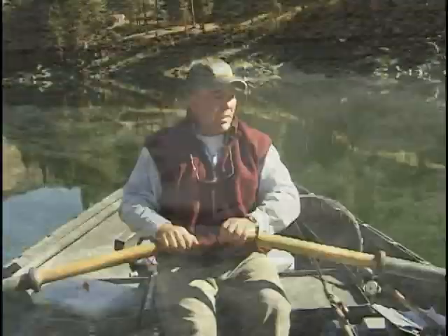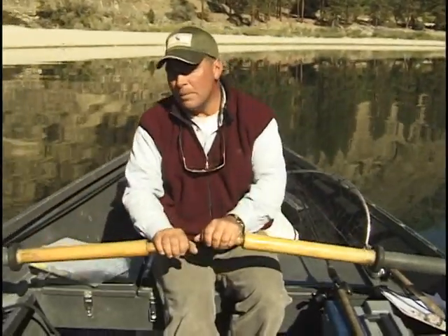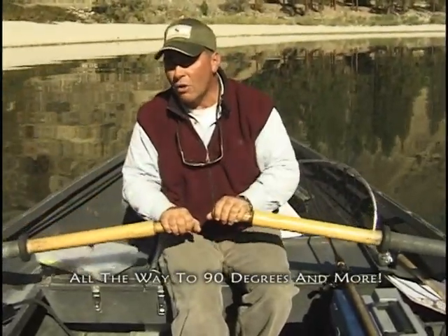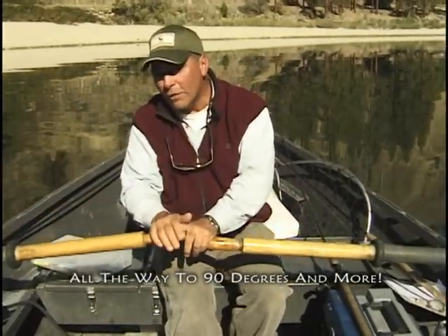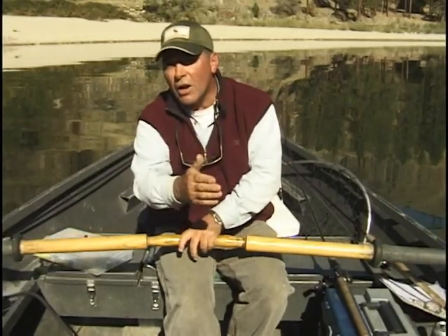Drift boats are very maneuverable. They do what we call ferry very effectively. That means you turn the boat a little sideways to the current. You can do nothing but slow down or speed up — you can't cross that current. So it's important to kick your boat to an angle, maybe all the way up to 45 degrees to make a strong ferry. If you're sitting cross-current at 45 degrees, you can push or pull on the oars and actually move left or right across that current.